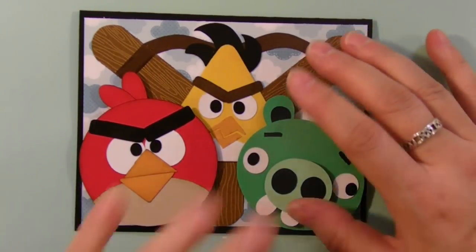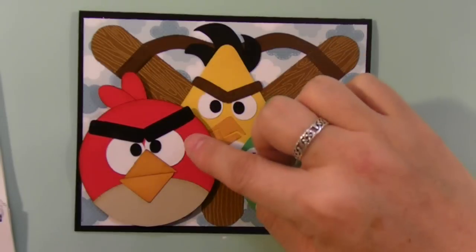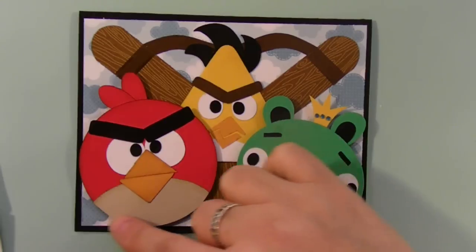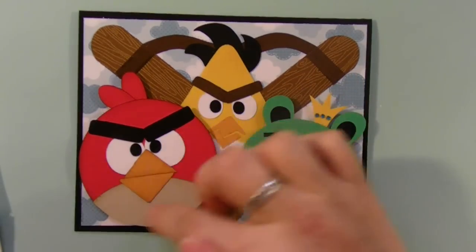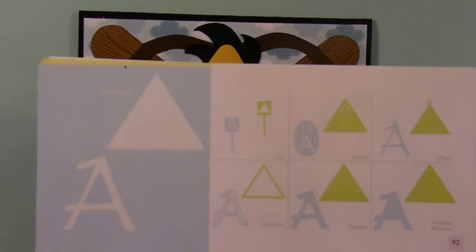The red bird — his name is Red — was made with a circle at 2½ inches. I think if I was to do it again I would bring him down to 2 inches. The circle I used comes from Q on the cartridge.